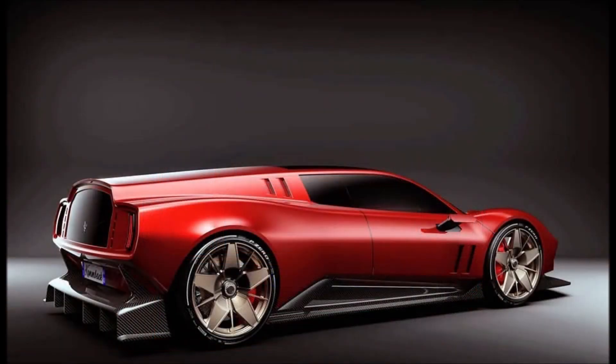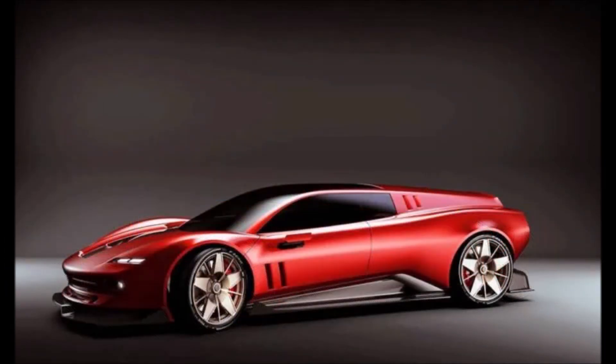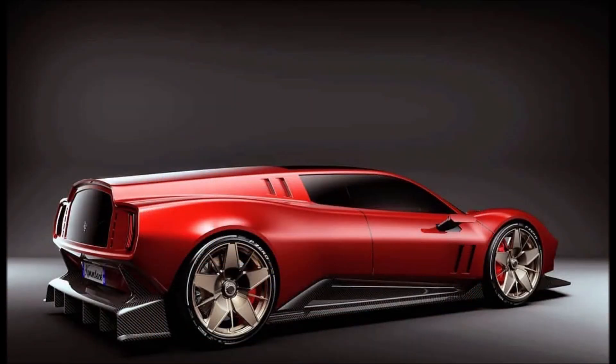Ferrari finds itself in a time when it's pushing towards electrification, evidenced by the latest SF90 Stradale equipped with a four-liter twin-turbo V8 combined with three electric motors, and the LaFerrari with its energy recovery system. Furthermore, the Purosangue SUV scheduled for 2022 should also be marketed in a hybrid version, and Ferrari will certainly bring a fully electric car to market, but we will have to wait a few more years.